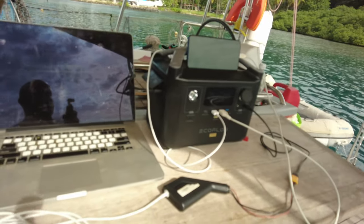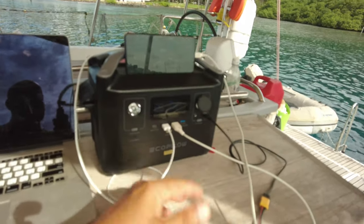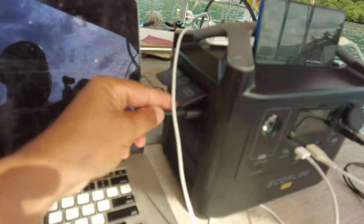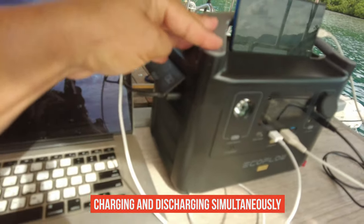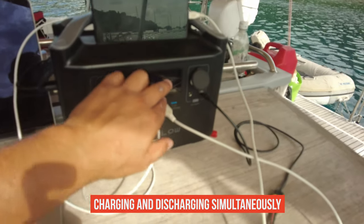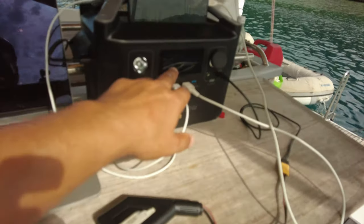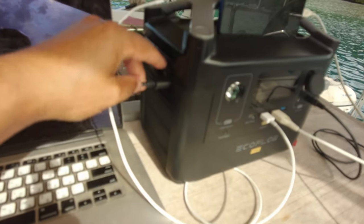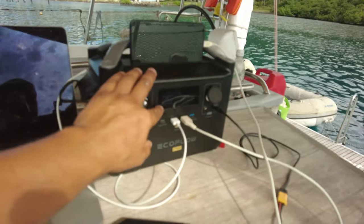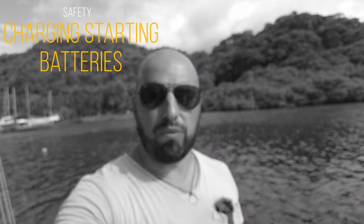We have many devices connected — charging phones, computer working — all discharging our internal battery. But if we connect a charger at the same time, we can charge the power bank while also discharging it, and the indication shows you the balance. If your consumption is more than the incoming power, it shows an estimated 25 hours remaining. But if the input energy is greater than consumption, you're net charging and it shows how many hours until fully charged.